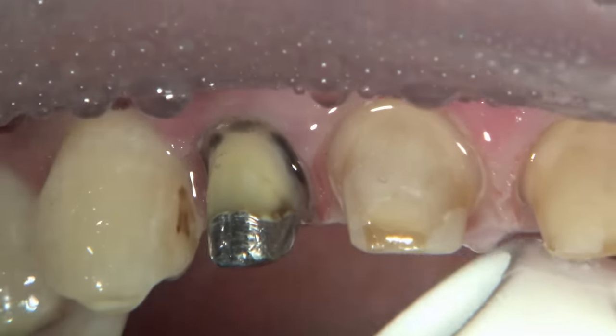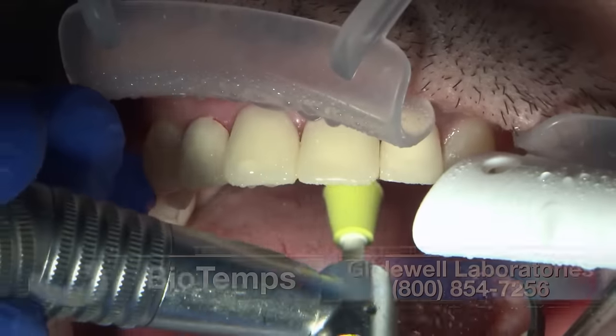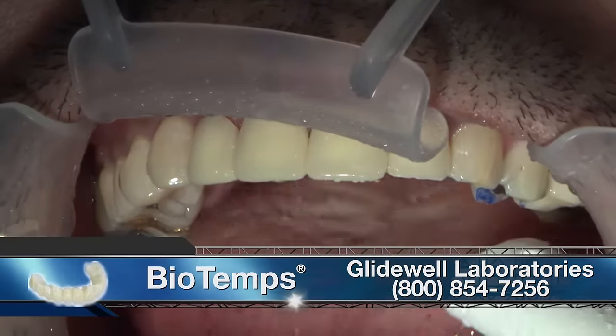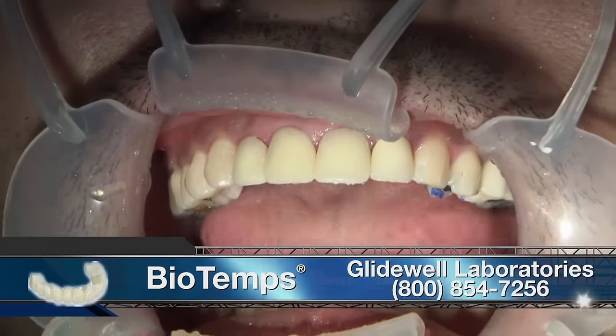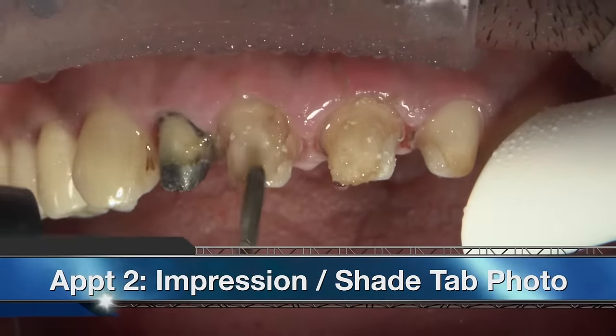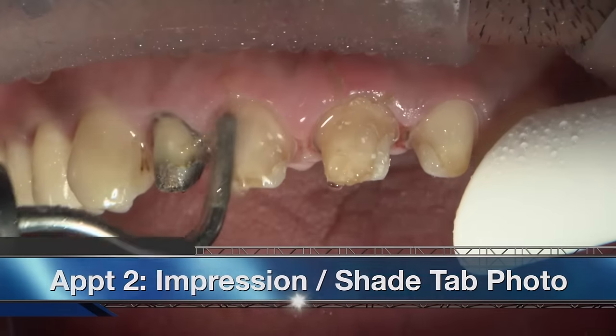Once we know we have enough reduction, we go ahead and reline our bio temps so the patient can go home with a set of temporaries. When the patient comes back for the final impression visit — if not done the same day as the prep — the bio temps are removed.